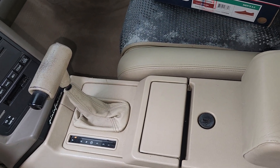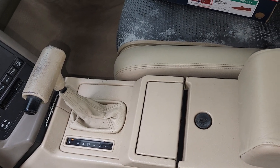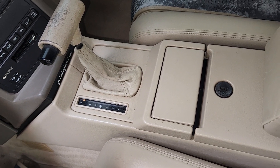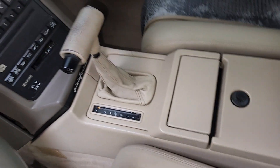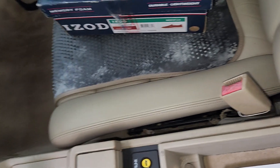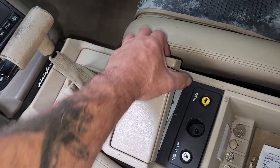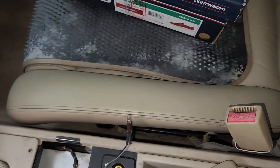Good morning. I promised yesterday that I would make a video showing how to remove the center console on a '93 — this is a '92, but they're all basically the same. I'm going to show you where the mounting bolts are. It's really not terribly difficult, but there are some steps you need to take.